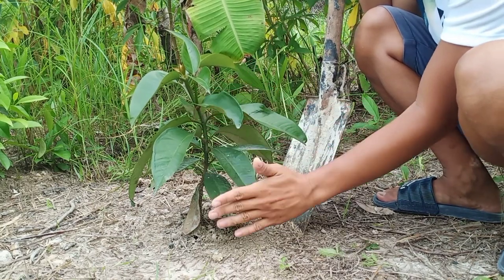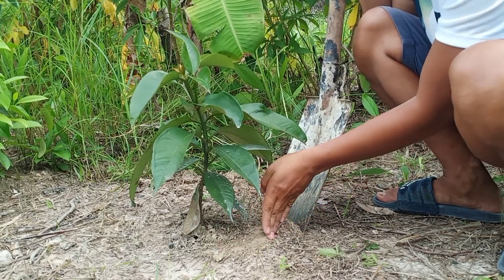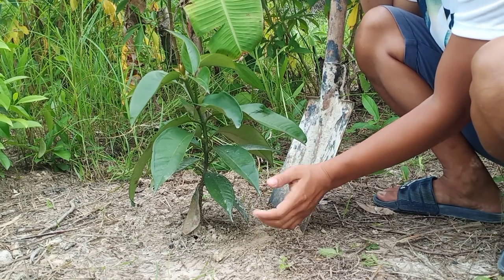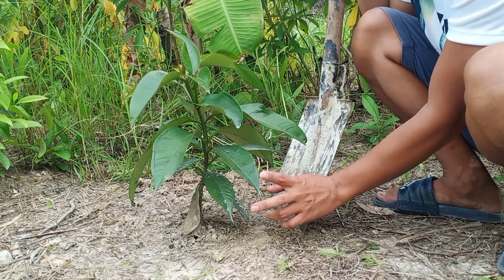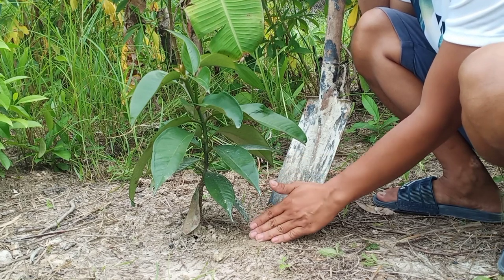Mapansin niyo ito po yung dahon. Dito po siya natin ilalagay. Huwag po natin susubrahan sa may dahon. Baka po kasi masusunog po kung marami pong matatapat po siya sa dahon. Baka po siya ay masunog.